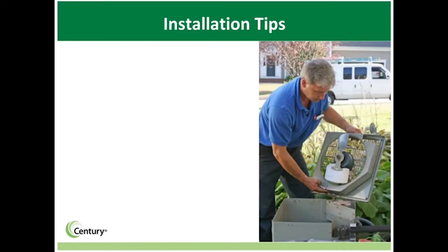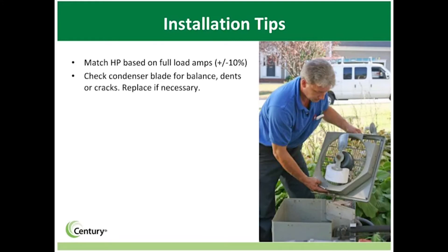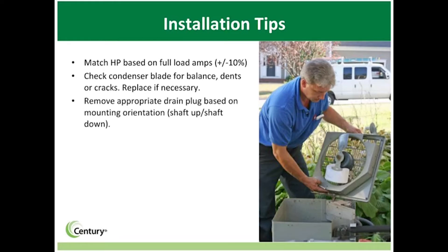When replacing an old motor with a 4-in-1 motor, follow normal installation steps and keep these points in mind: be sure to match the horsepower based on full load amps, plus or minus 10%. Also check the condenser blade for balance and dents or cracks, and replace the blade if necessary. You'll also need to remove the appropriate drain plug, which allows moisture to escape and increases the life of the motor.